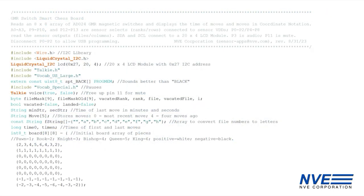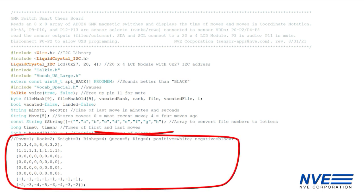Here's the Arduino sketch. We set up the I2C and voice synthesis libraries, define the variables, and initialize the I/O and display. We set up a 2D array to store the piece positions. We use the array to announce the color of the pieces, but you can use it for game storage, remote communication, or artificial intelligence.